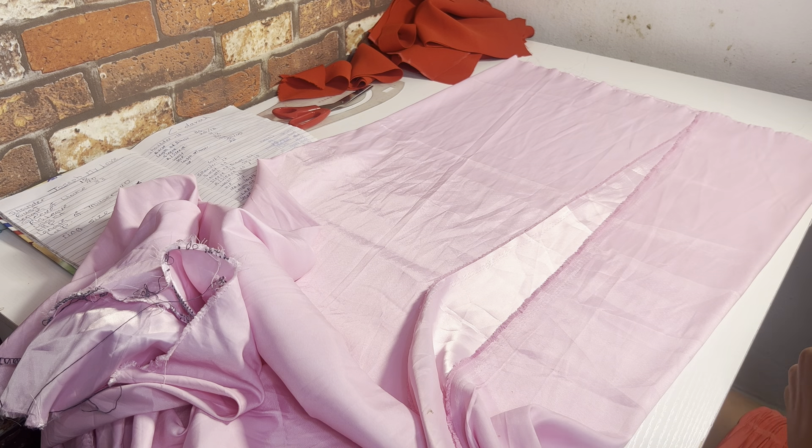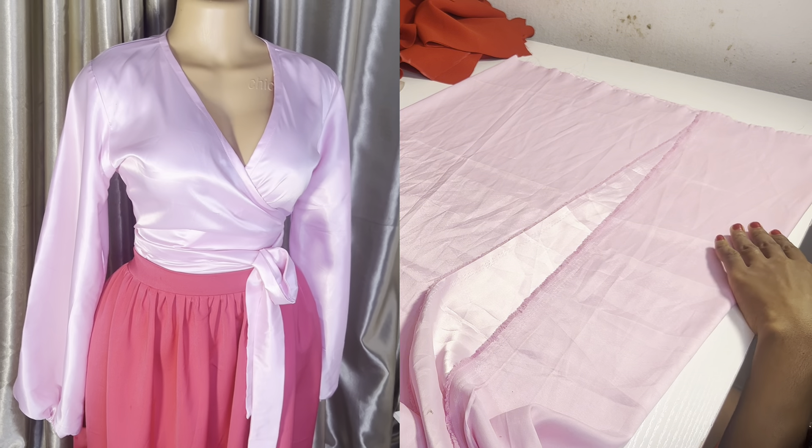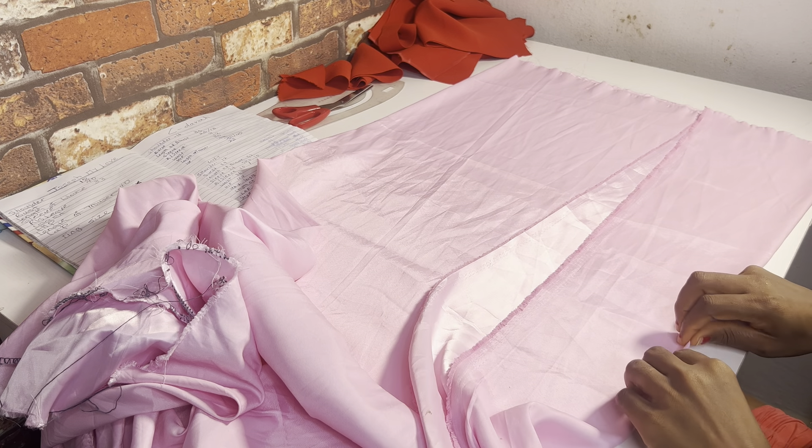Hello guys, welcome to my channel. If today's the first time you are coming across my video, you are welcome. Please do well to like, subscribe and share this video. Today I'm going to be teaching you how to make this overlapping top — the easiest pattern, the easiest way to make an overlapping top. Very simple and straightforward, so let's get into it.